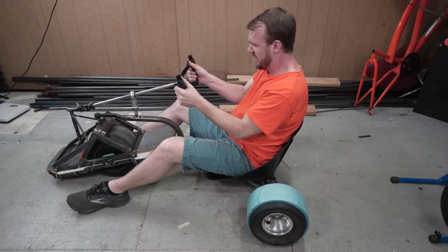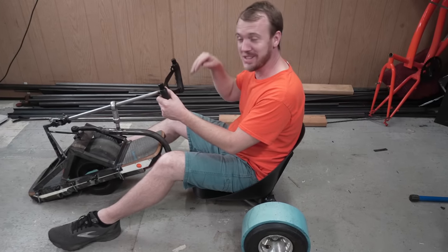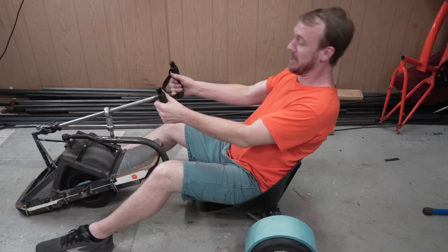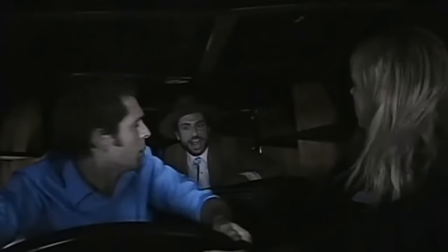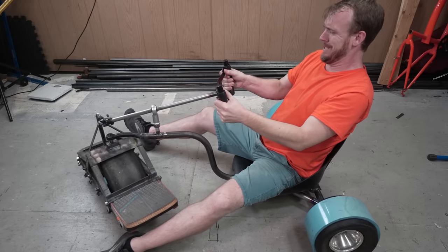This was where I hit my first major issue. When it goes forward, it just wants to stay forward, which means I'll be going full speed and I'll be trying to pull it back. Guys, why aren't the brakes working? Because I cut the brakes! Wild car! The steering was even worse.